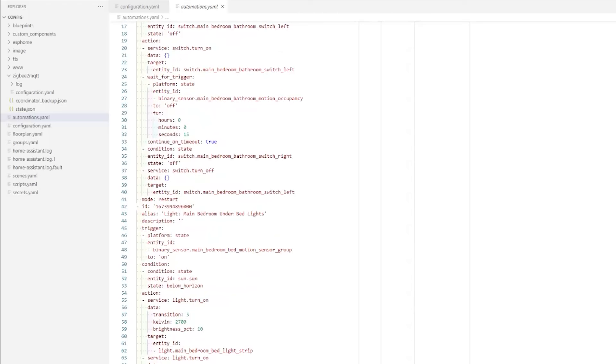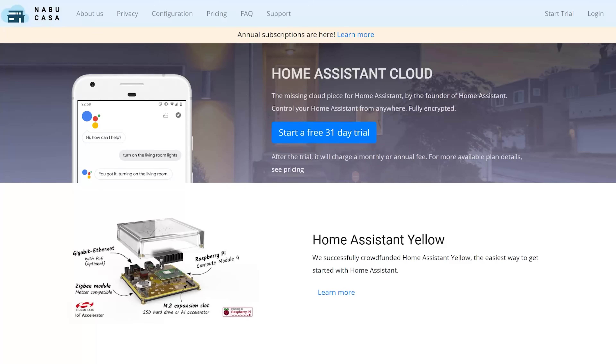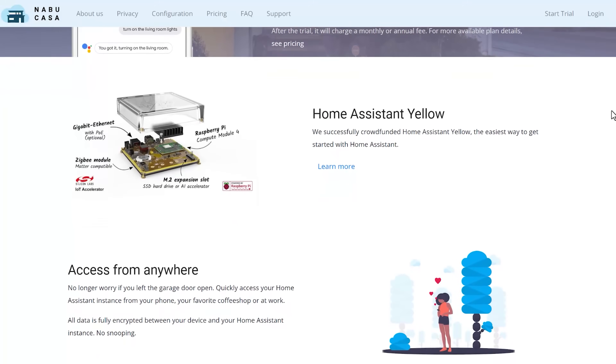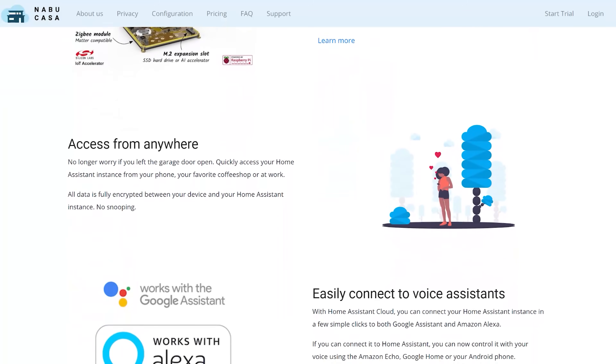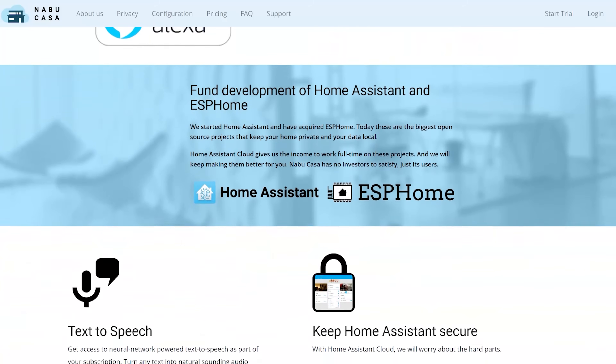You used to have to configure Home Assistant by writing automations in a text editor using a file format called YAML. But over the past year, the Home Assistant community has really been focused on making it more simple and intuitive to use. This is in part because of a company called Nabucasa — a private company that has created companion products and services designed to work alongside Home Assistant. These include a service called Nabucasa Cloud, which gives you easy remote access to your Home Assistant when you're outside of your own home network, and some hardware products like the Home Assistant Yellow, which is a smart hub. The revenue from these products and services goes back into funding the development of Home Assistant. Nabucasa has hired software developers, user experience designers, and many other legends who get paid as their day job to make Home Assistant better for everyone.